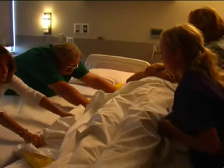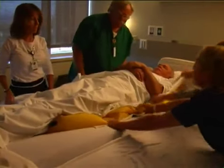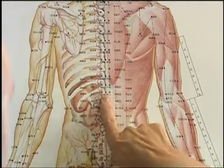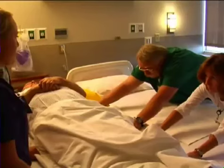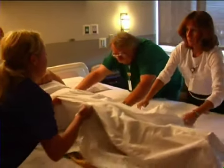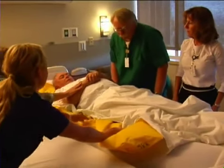Each day, many health care workers place significant strain on their backs in the course of their work. Rates of musculoskeletal injuries from overexertion in health care occupations are among the highest of all U.S. industries. The single greatest risk factor for overexertion injuries in health care workers is the manual lifting, moving, and repositioning of patients.